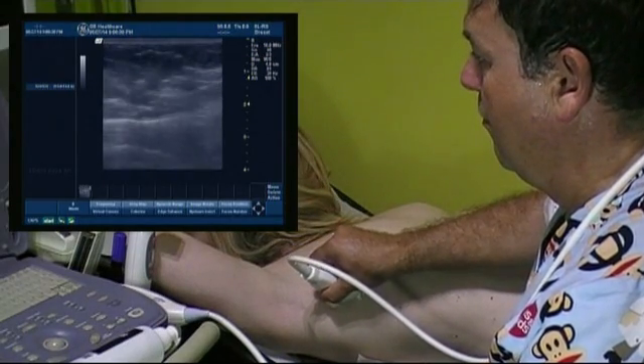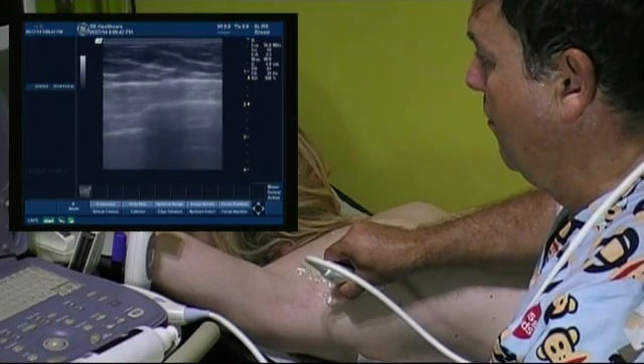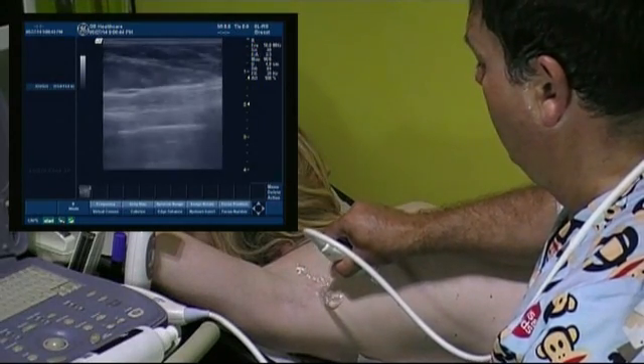For less experienced examiners it is recommended that we perform the scan twice in order not to miss any minor findings.